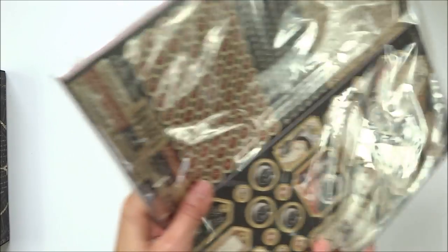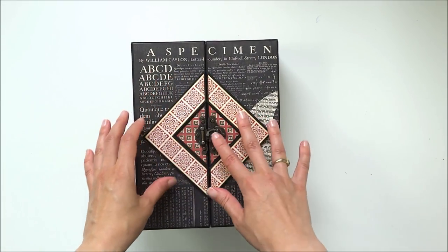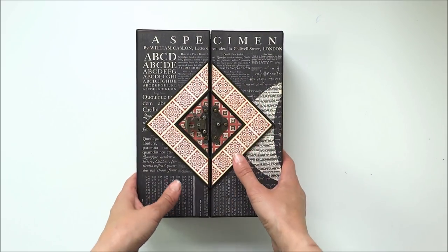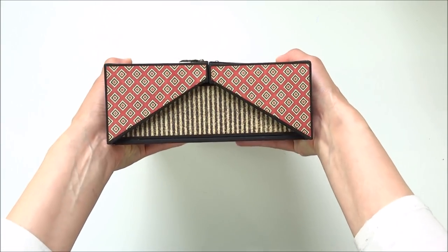Here is the project. This is the box, and here on the front of the box is a metal closure. The closure opens - let me show you the sides of the box.